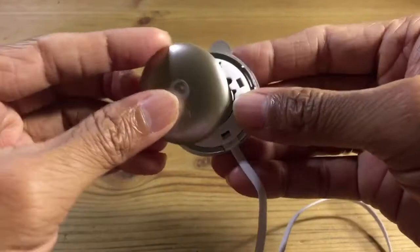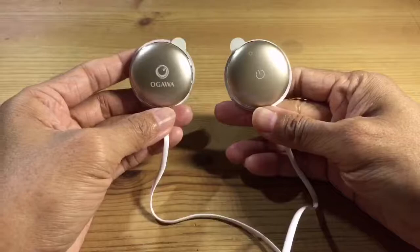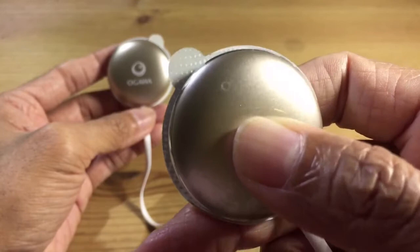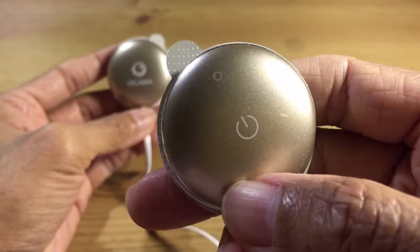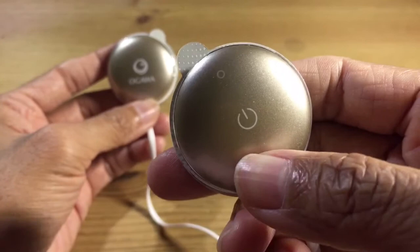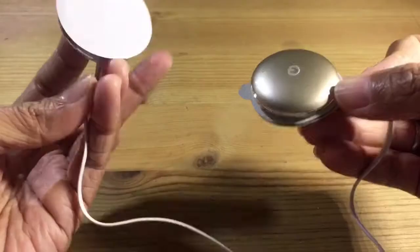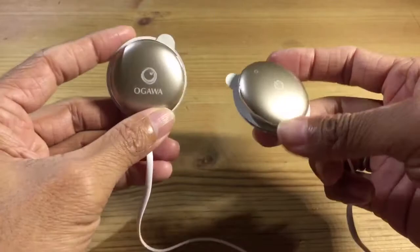Snap back the shell. To turn it on, press the on/off button on the side with the on/off logo — you'll see the blue light blinking, which means it's on. To turn it off, press and hold the button for about three seconds.